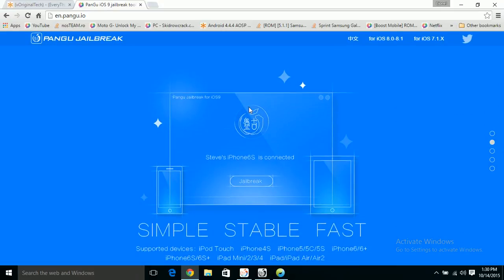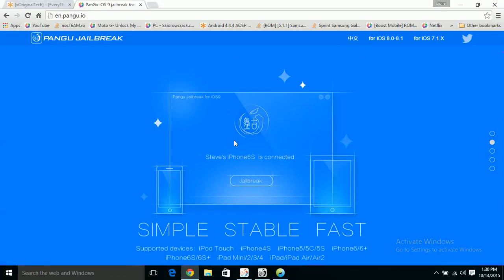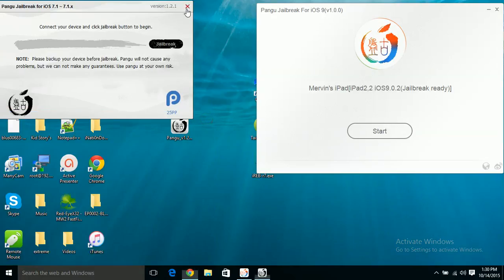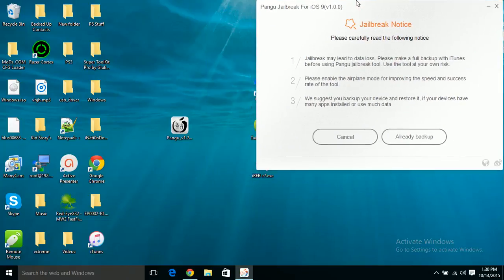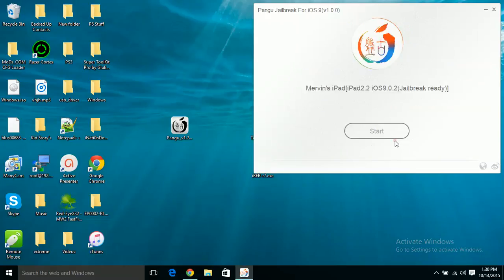Once you click download, it will take you to the download page. As you can see right here it says iPhone 6s is connected, and it says jailbreak ready — all you have to do is click the start button. It will come up with a jailbreak notice telling you to back up, which is definitely recommended. Since I've already backed up and restored, I just click 'already backed up' and it starts the jailbreak process.